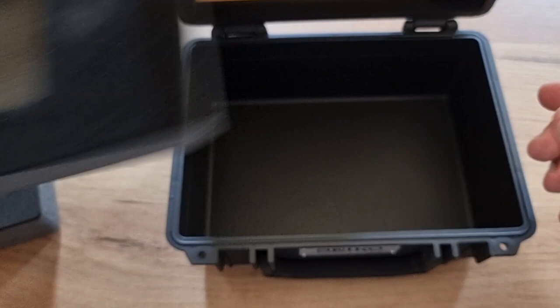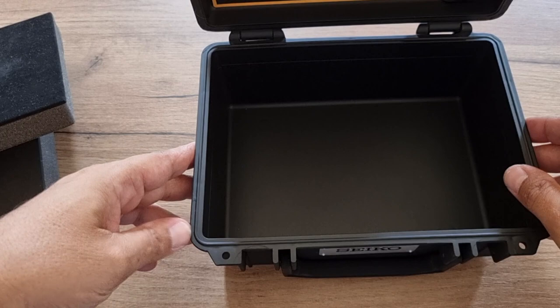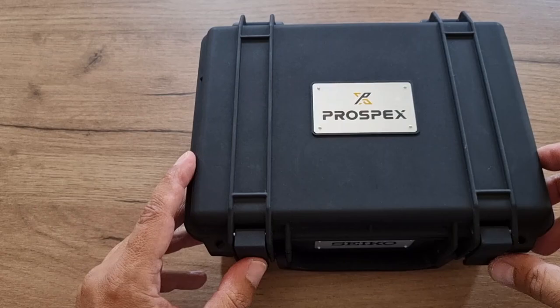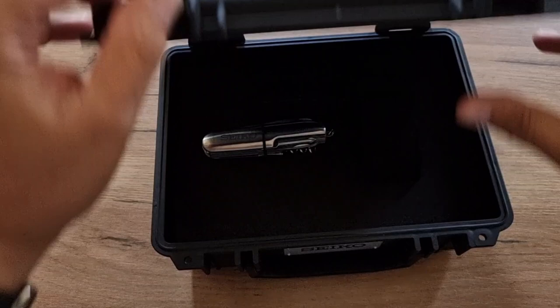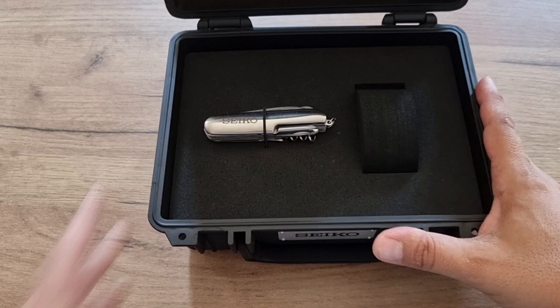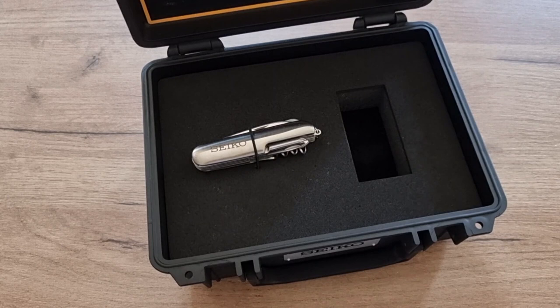You can also use this box to stash your NATOs, your bracelets, or whatever related to watches. In my opinion, this is a very good quality case.